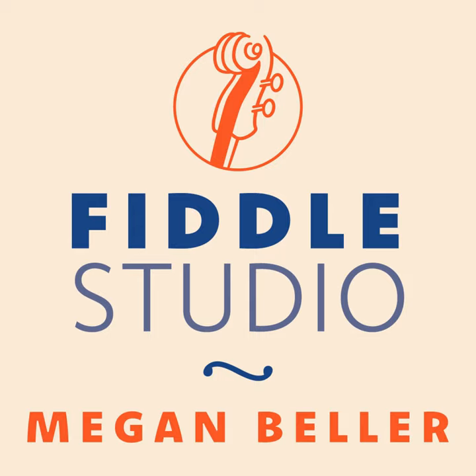Hello everyone. I hope you are well. Today we're going to be talking about cross-tuning. Finishing up my podcast recording here. Next week will be my interview with Casey Murray, a cellist who plays fiddle and a fabulous musician with the band Corner House.